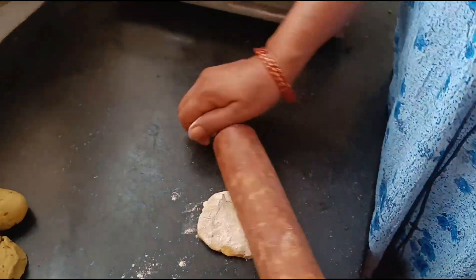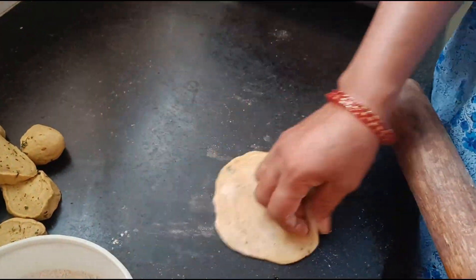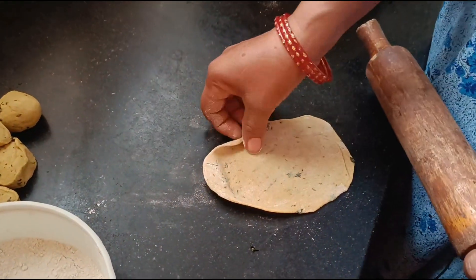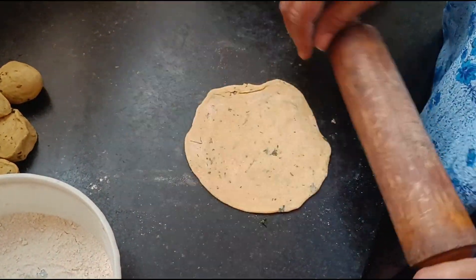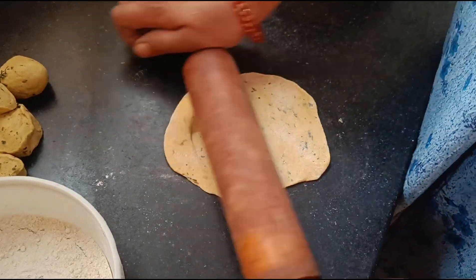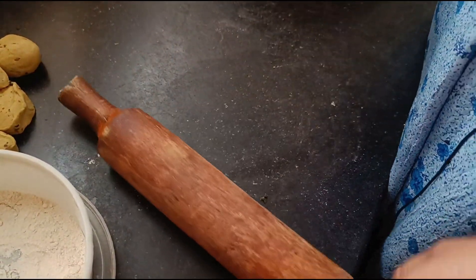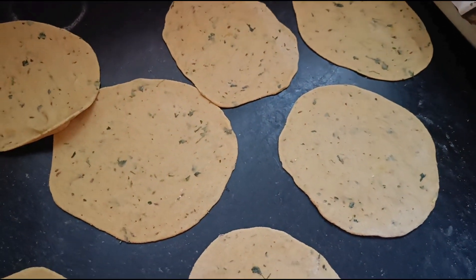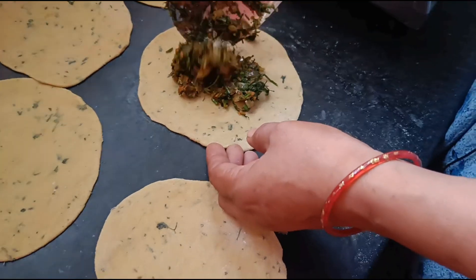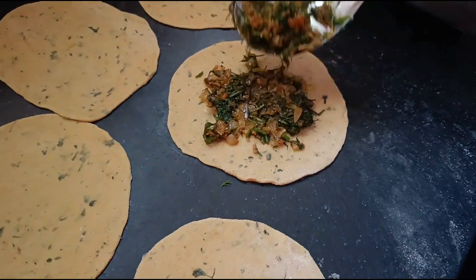We will put the whole pot in the middle. I'll add a little oil here. I will add another oil to the oil. I will move it to the bottom of the oil. I will add a little bit to the oil. Let's get started.